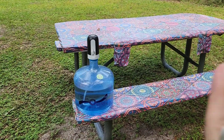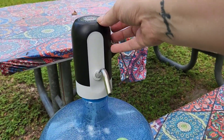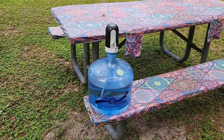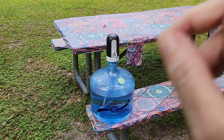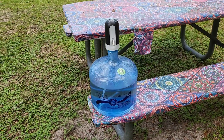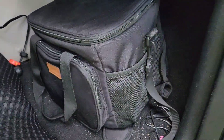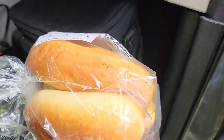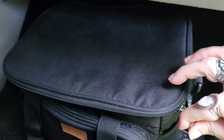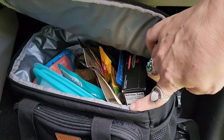My main water supply is my three-gallon jug with my rechargeable USB sink pump so that I always have running water. I use that to cook, fill my kettle, and refill my water bottles — basically everything. Last but certainly not least is my snack stash, where I keep things like buns, extra snacks, extra condiments, some rice, tuna, things I might need for picnics — that type of stuff.